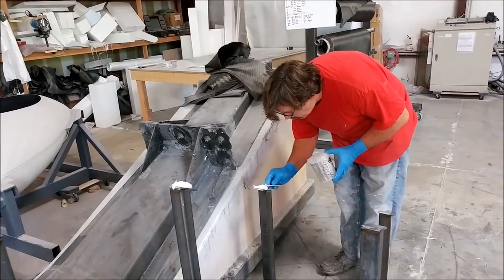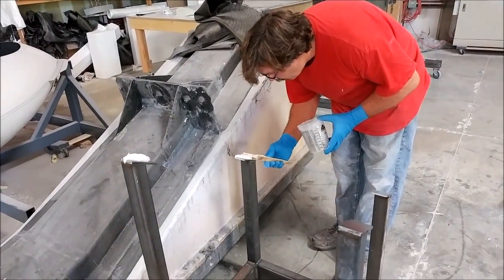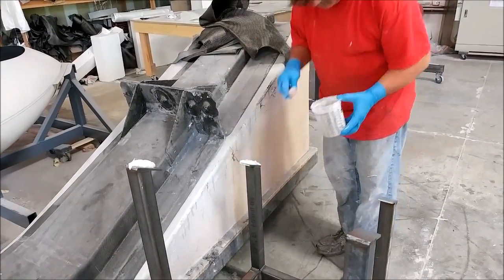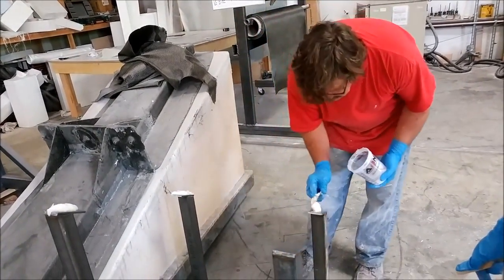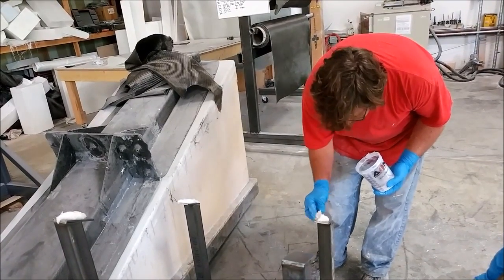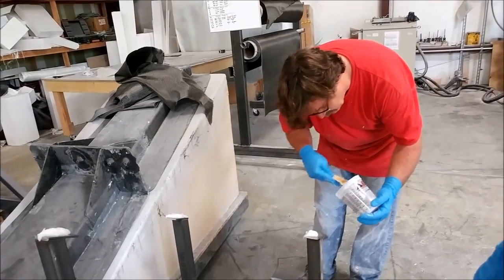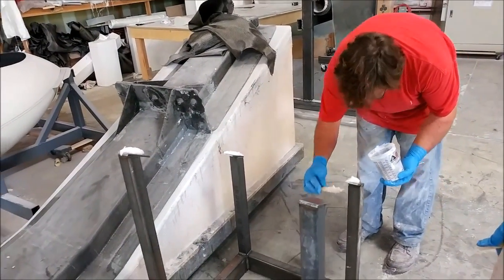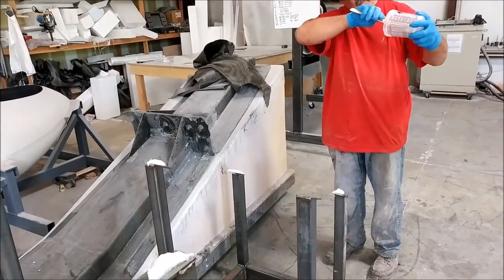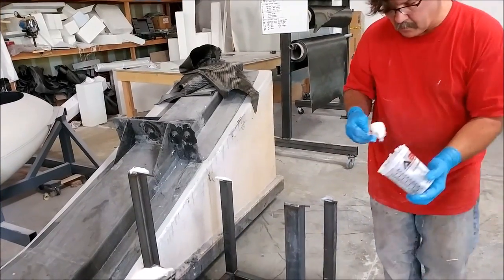Jeff is putting some epoxy on the bottom of these steel pads for the framework that will brace up the main spar sitting next to him. That's not too far away from being ready to flip over and set up so we can lay up the main spar, which is pretty exciting because it will be quite a big lay up.